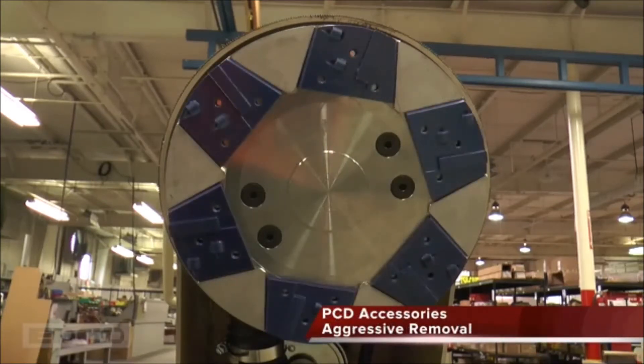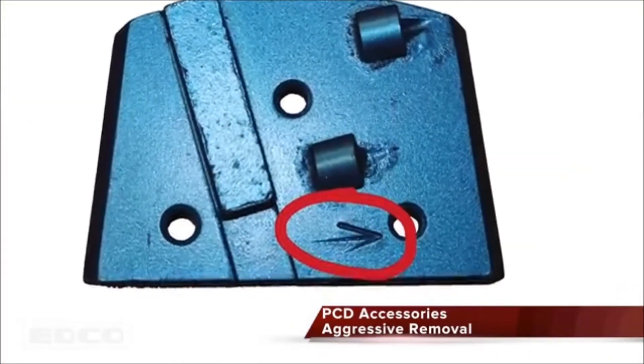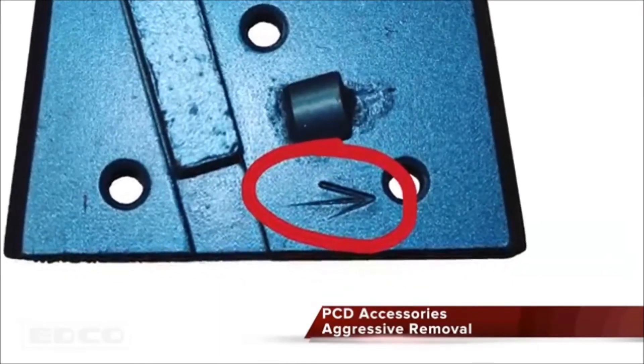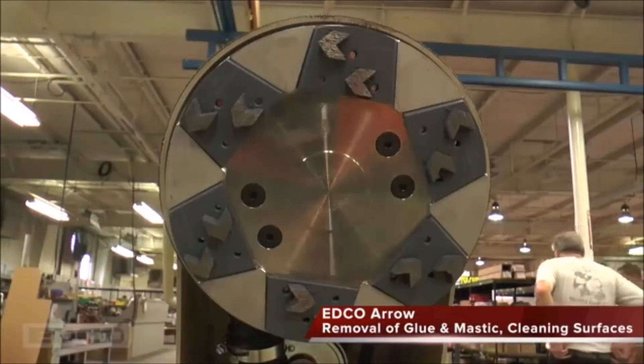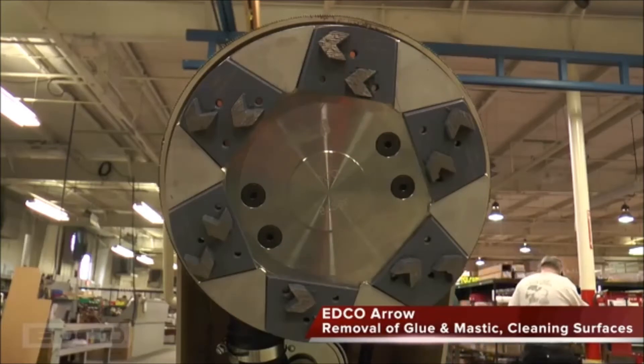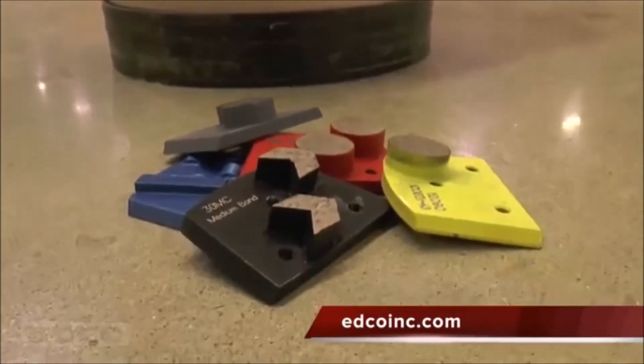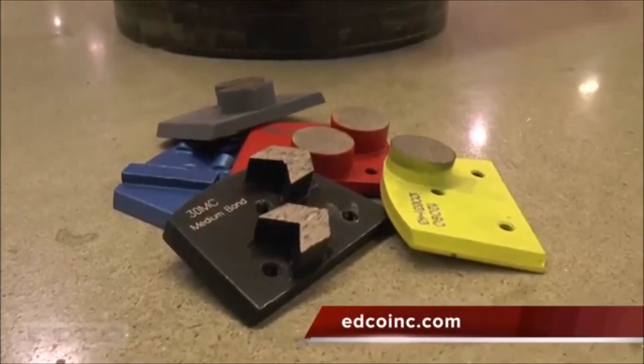These PCD accessories are for very aggressive removal of industrial strength coatings. Make sure the directional arrow on each PCD accessory is pointing towards the disc's rotation. The EDCO arrow removes concrete and coatings like mastic and hard glue while creating clean surfaces. Arrows are not ideal for waterproofing membrane or for use when polishing concrete. Like with PCDs, match the arrow direction with the disc rotation. Visit EDCO's website for more information regarding these accessories and the entire Turbo Grinder accessory line.